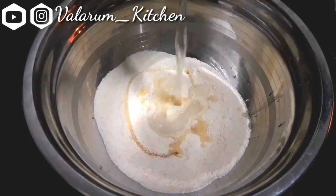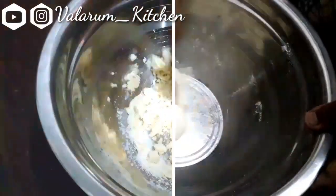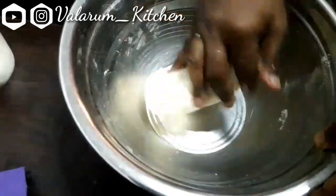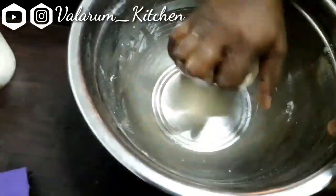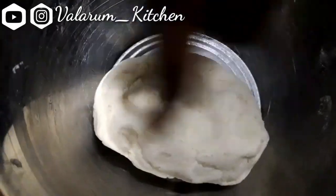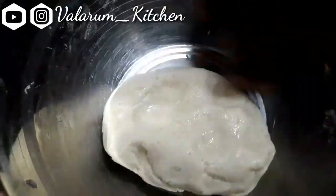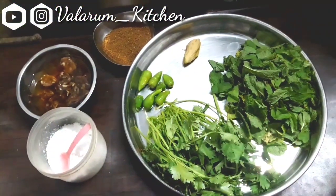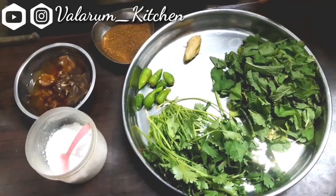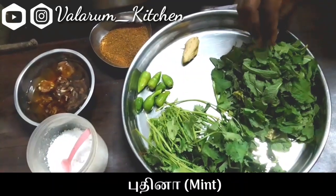I will put it in the pan and make it a little tight. It is a little loose, so put it a little tight. Put it in the pan. First, we will put the water in the pan.